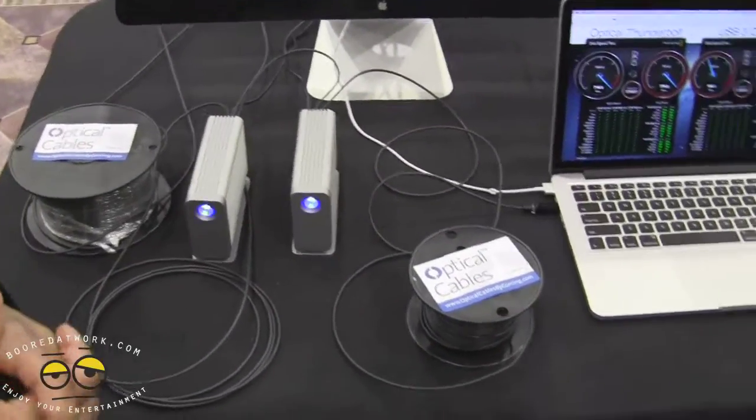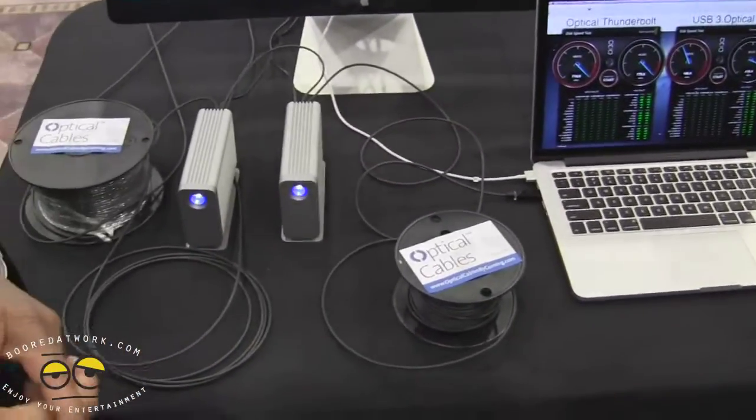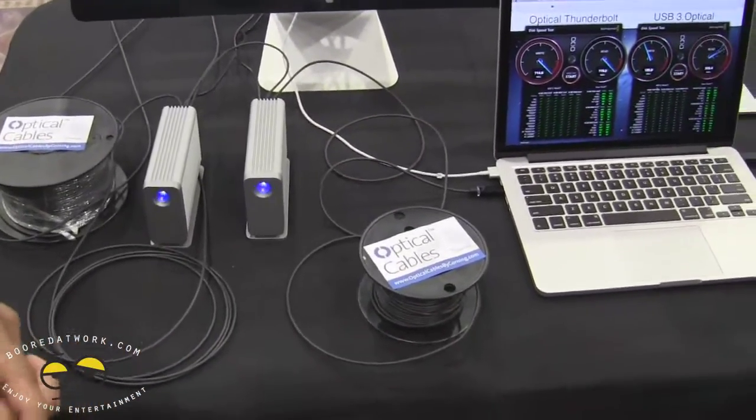Thanks, Purcell. Once again, this has been Stan from Boardatwork.com, and we're here recording and looking at the new cable for USB 3.0 and Thunderbolt optical fiber connections.